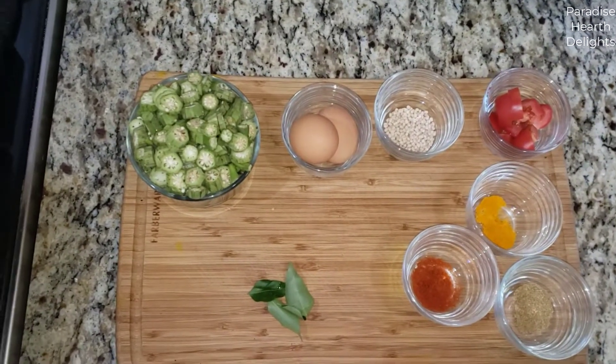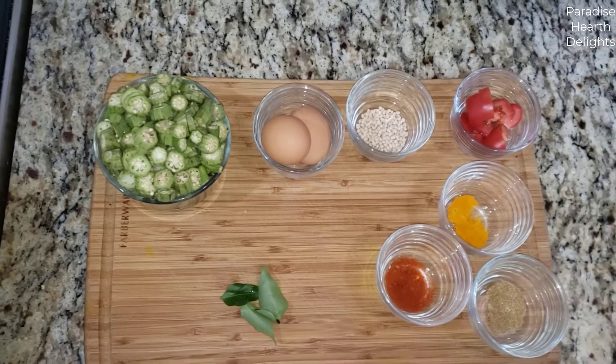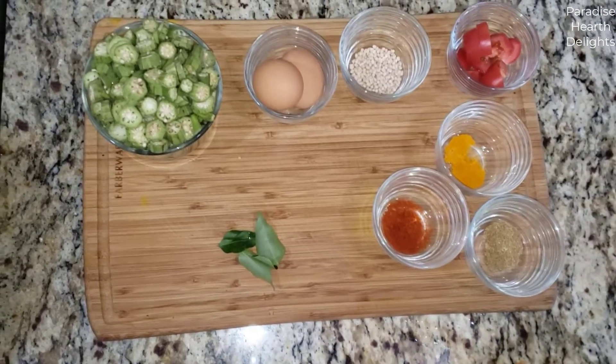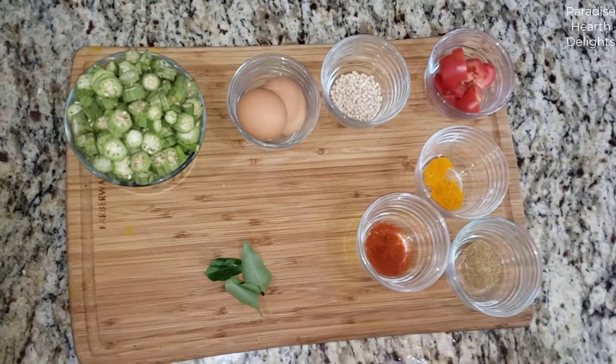Hi everybody! Welcome! We're making a stir-fry today with okra, also called ladies' finger in some parts of the world. We're making an Indian style okra or ladies' finger stir-fry with scrambled eggs. Delicious! Let's get started.